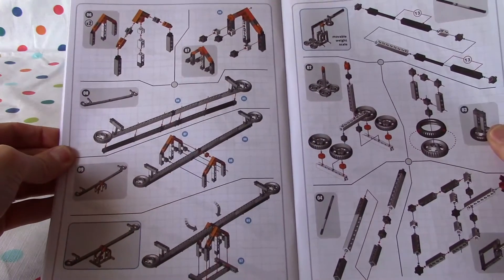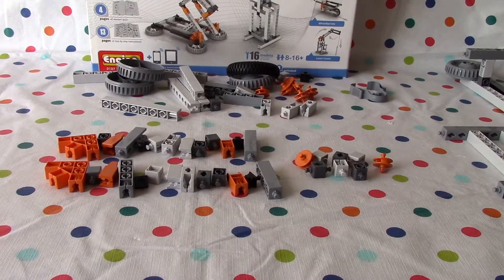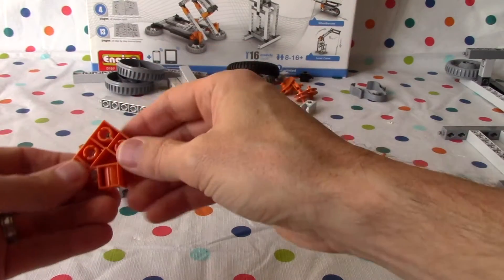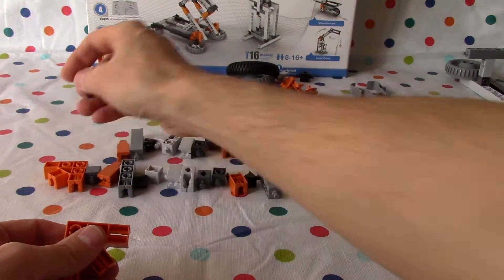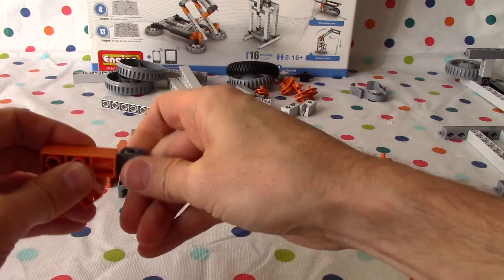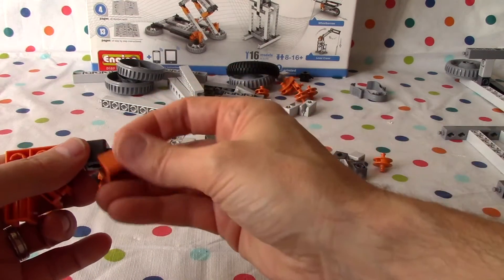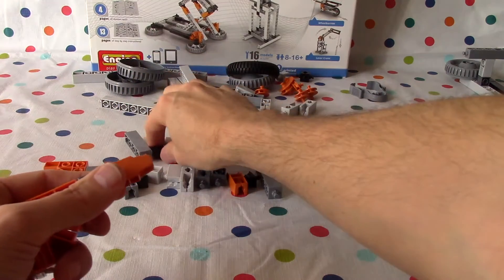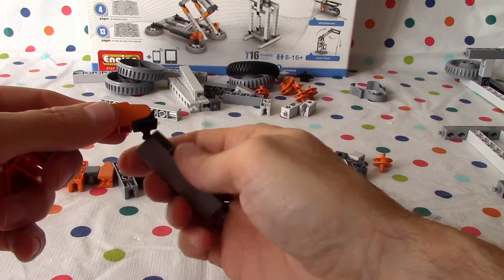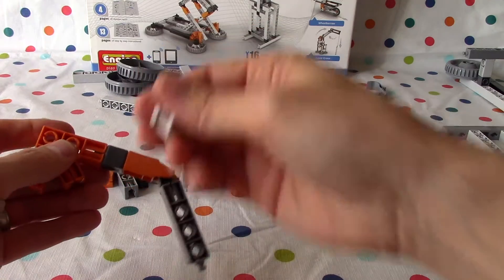Now we're going to do page 29 — put it together. Cool. Okay, Lani. I think we're ready. I hope we've got all our pieces — let's see what happens. Oh, good job. We're going to build two of these, right? Exactly. Put it like this. Put one of these in here. I don't know if it wants it like that, but anyway we'll just put it in like that. Like this, and then like that. Is that how it looks? I think so. Looks good to me, Jabu.